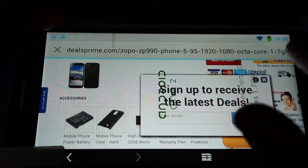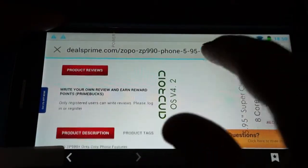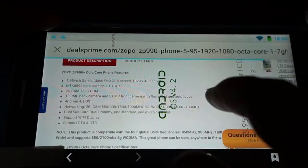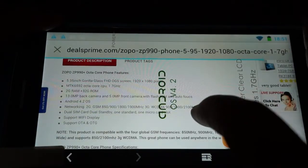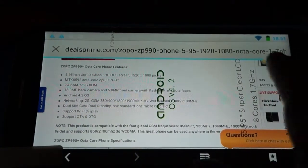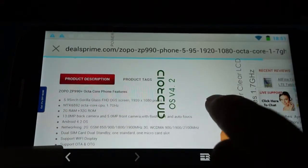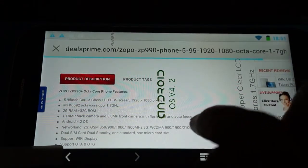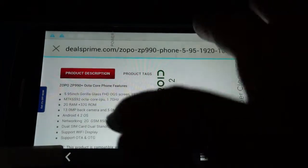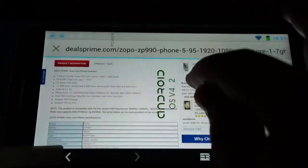Here are some of the accessories you can bundle with this. It has a Gorilla Glass screen, which means it's ultra durable. It supports quad-band GSM and WCDMA 900, 1900, and 2100 MHz. It has a full-size SIM slot and a micro SIM slot.